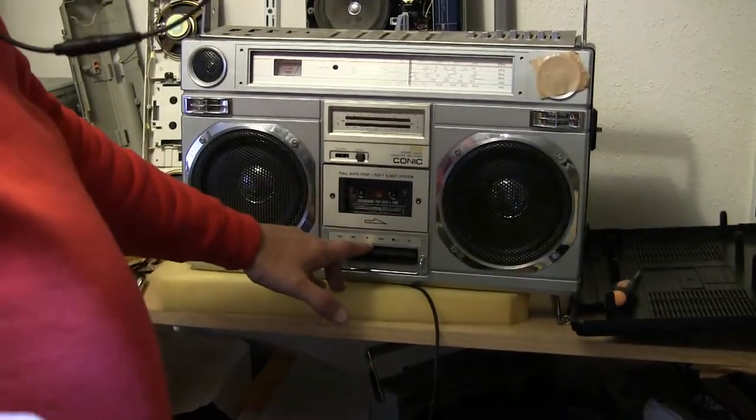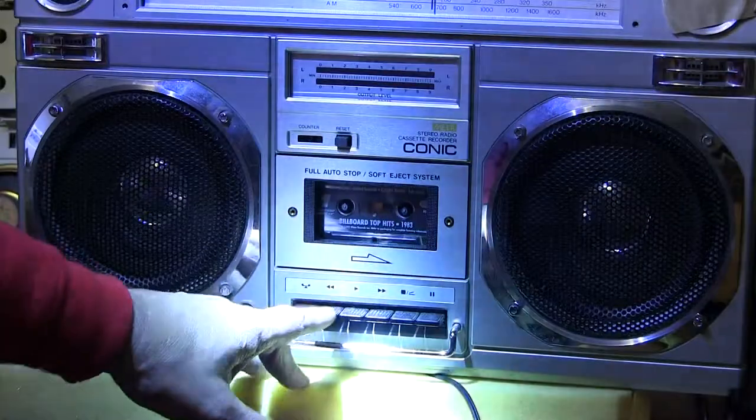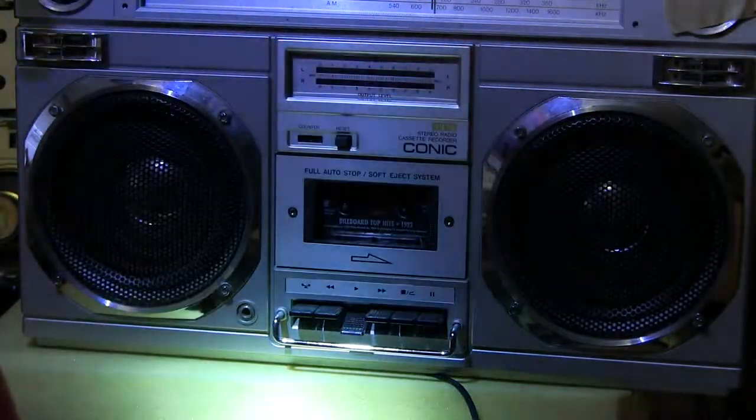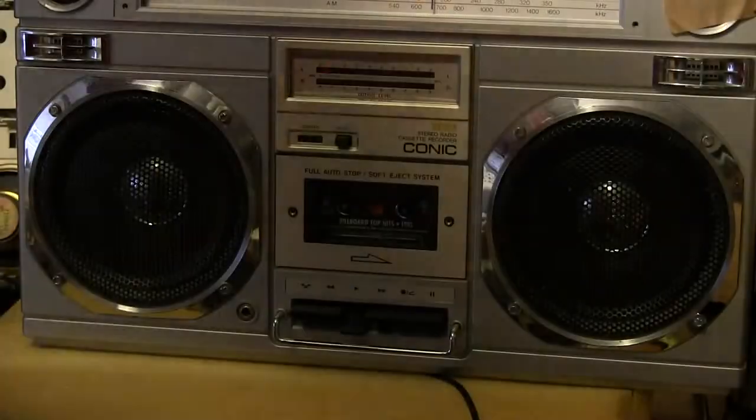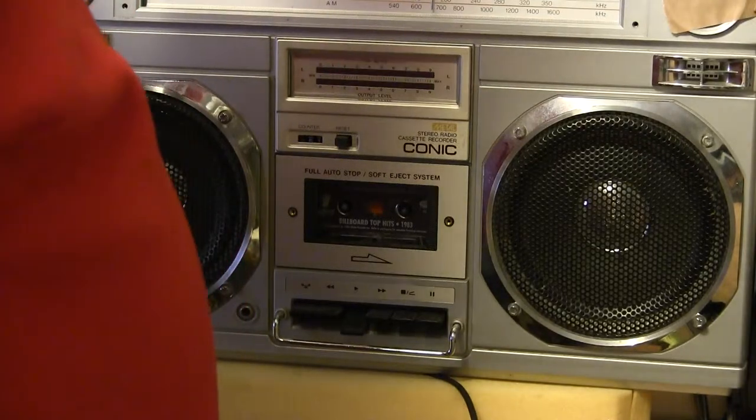Let's see, real quickly, and then zoom back in. There we go. That's good. Right there. Now hit play. And I can turn my light off. That works.